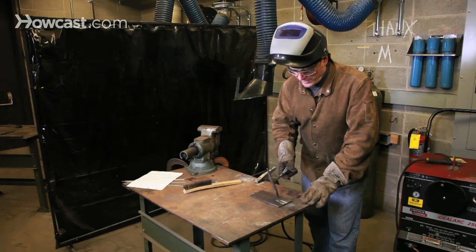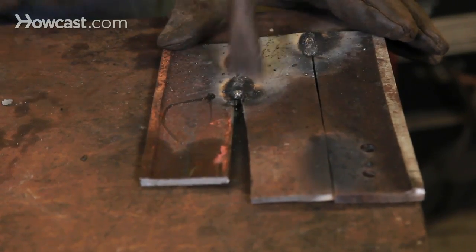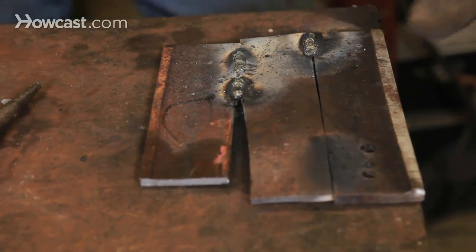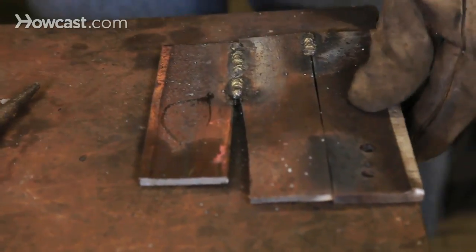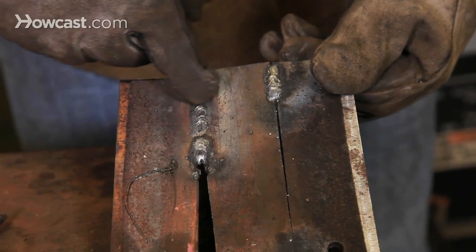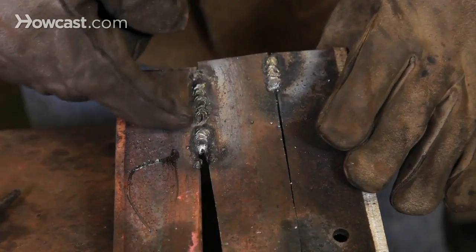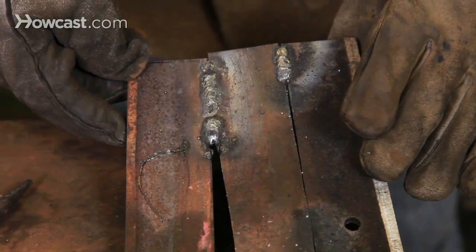You can see as I clean the weld, the difference in their appearance and also their strength. Where the material is fit closely, the weld is smooth, designated by these even ridges. As the weld gets wider, you can see that less weld material is deposited and that the material fails to join.